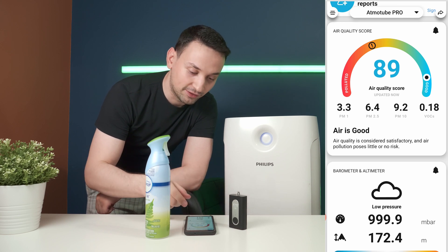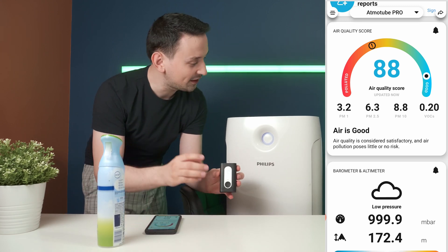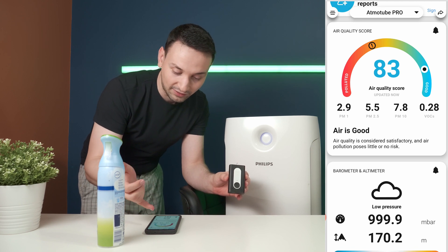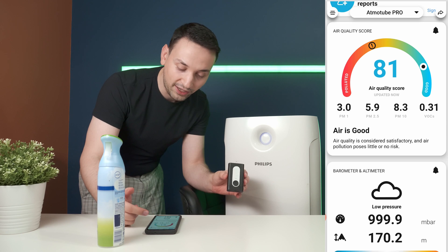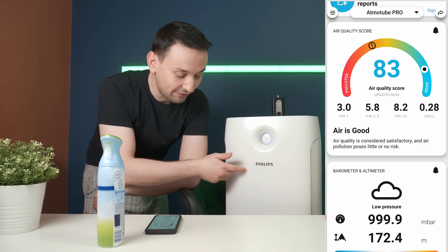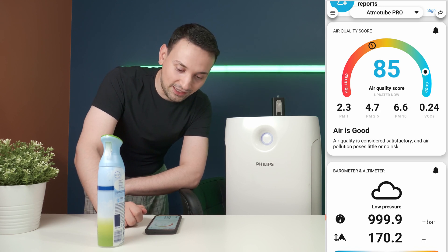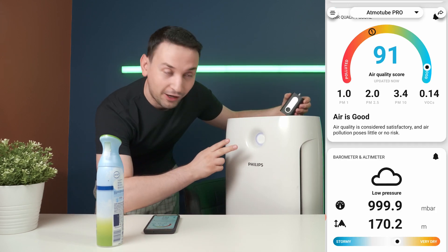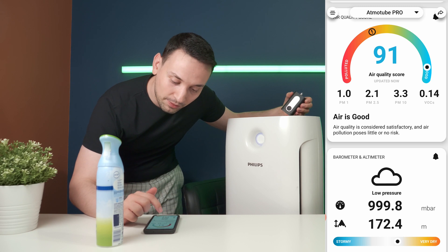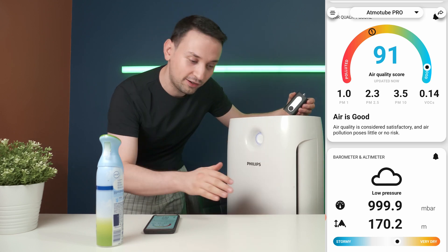Now I want to test the air purifier. We're at 89, so I'll spray some air freshener to bring the air quality down to around 80–86. Then I place the device in front of the air purifier's fan. After about a minute, the air quality is getting better — 85 and climbing. The PM2.5 and PM10 readings in front of the fan are definitely lower than they were sitting on the desk. The air purifier is clearly working.